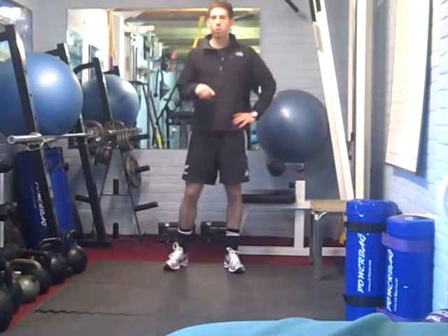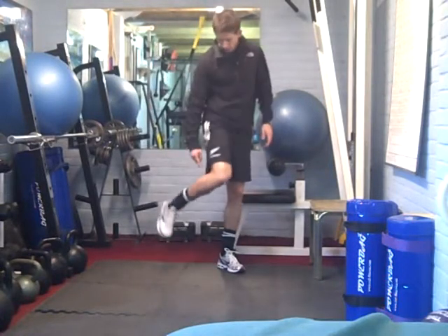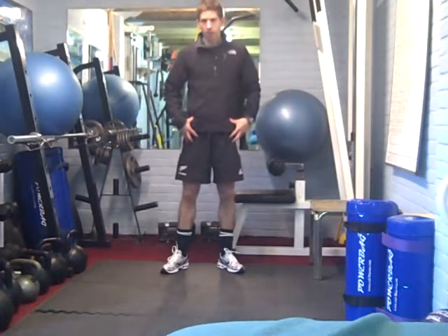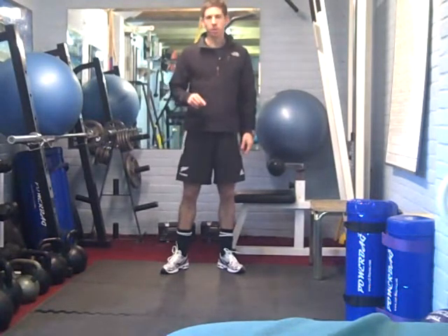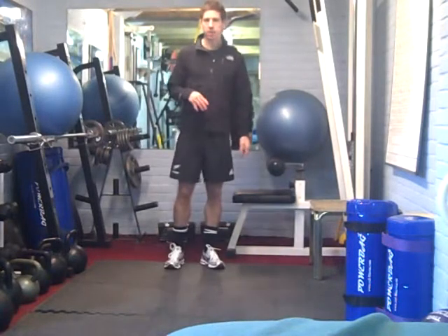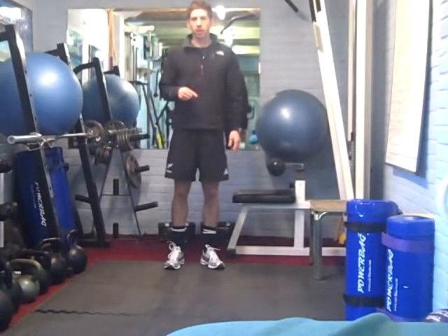The same as the squat — normally tight calves, tight inner thigh, tight hip flexors often cause problems with that movement, along with weak glute muscles. So work on the bridge exercise, which will really strengthen things up.